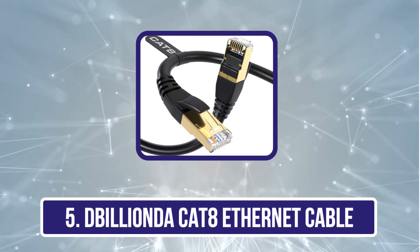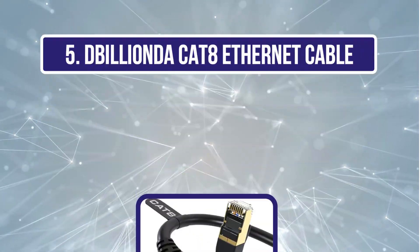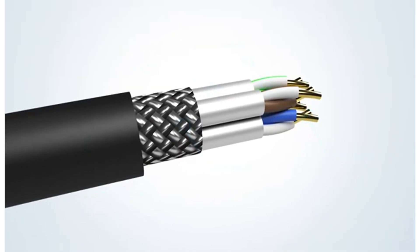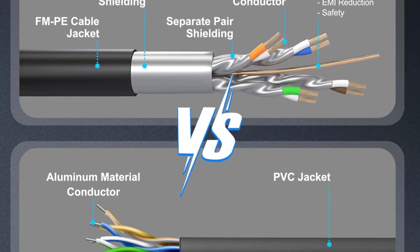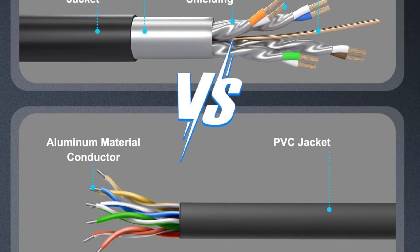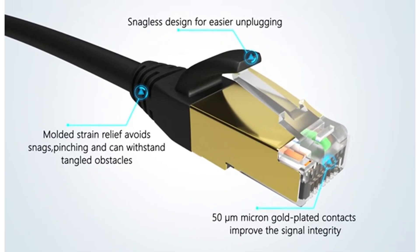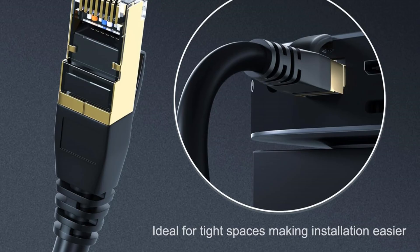Our last choice is the Billionda CAT8 Ethernet Cable. With F/FTP shielding and 26 AWG single-strand OFC wires, it delivers blazing speeds up to 40 Gbps and a bandwidth of 2000 MHz, perfect for HD streaming, gaming, and fast internet surfing. Its quadruple shielding effectively reduces EMI/RFI interference, ensuring stable, high-fidelity data transmission over long distances.